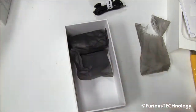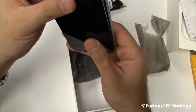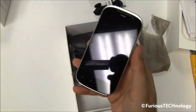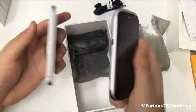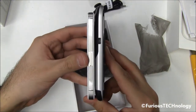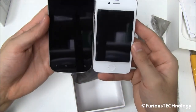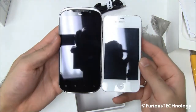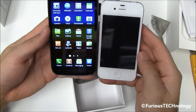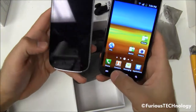So that's the HTC Amaze. I'll put it back and compare it size-wise to a couple other popular phones. We've got the iPhone 4S — it's actually quite a bit bigger than the 4S, the screen is definitely bigger, much bigger phone. And this is the Samsung Galaxy S2 — comparing the HTC Amaze here, not the 4S.